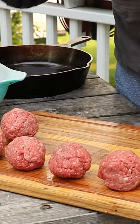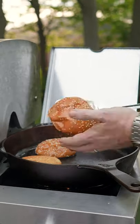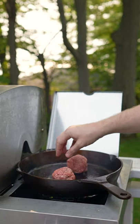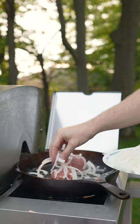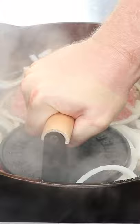Then thinly shave some onion and get your burger balls of 80-20 ground beef made up. These were about three or four ounces. Butter your buns, get those down nice and toasted, and then get your burger balls into the skillet. Put on some shaved onion and then smash those burger balls down into the skillet.